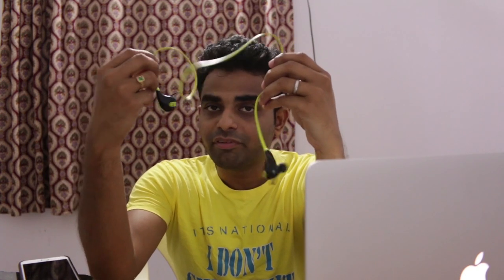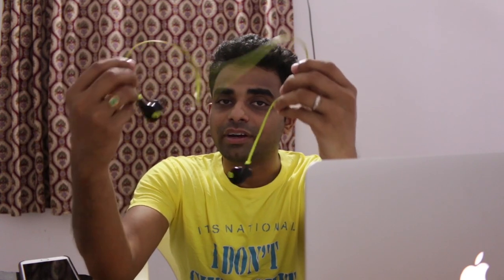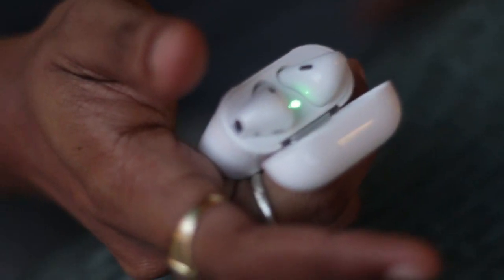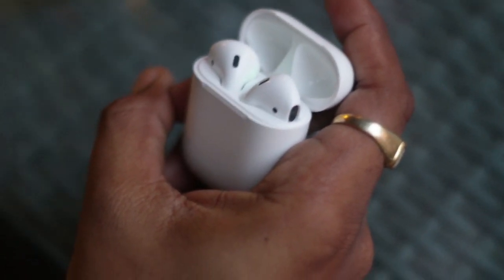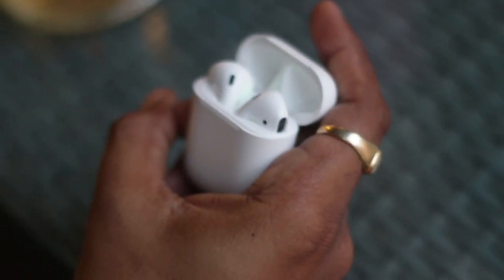These others are fake wireless — they still have wire. This is the most user-friendly device I have ever got a chance to play around with. It takes roughly about half an hour to charge the AirPods, and to charge the case it takes around 2 hours. Once charged, the case can last till 10 days for normal usage of 1 hour per day.